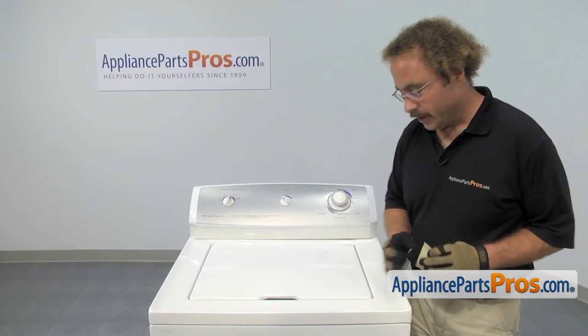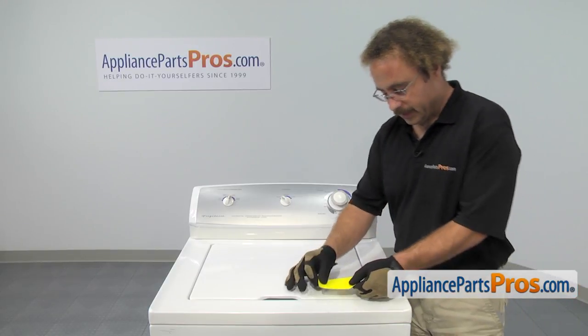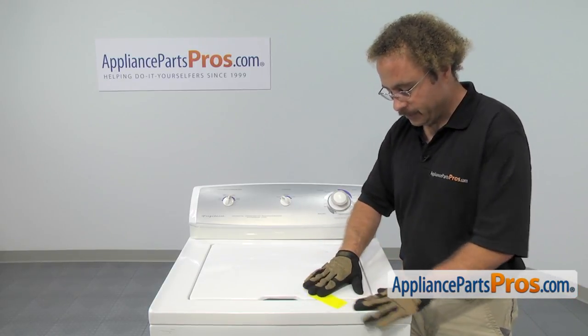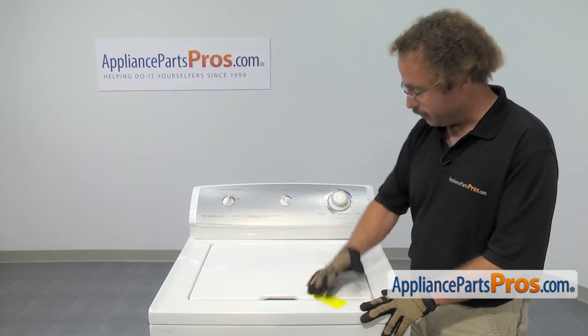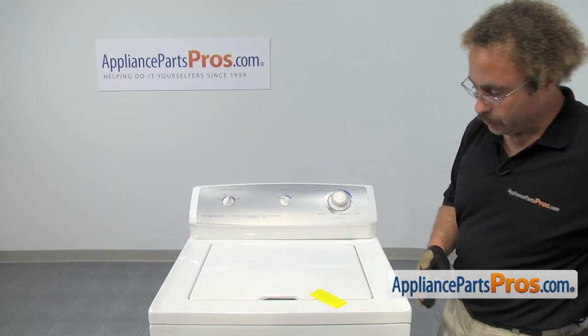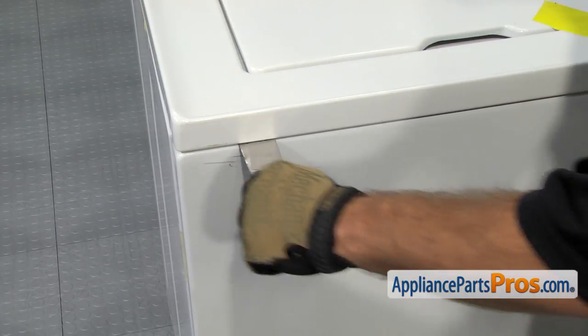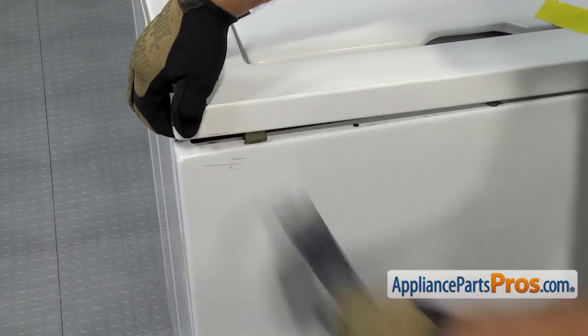In order to get to the part, we have to lift up the washer top. First thing we're going to do is put a piece of tape across the lid so that when we tilt it back, it doesn't fall and bang on the console. Then we're going to take a putty knife — there are two locking clips, one on each side. All you have to do is follow it in until you hit them and you can depress it and twist the putty knife a little bit to release the clip.